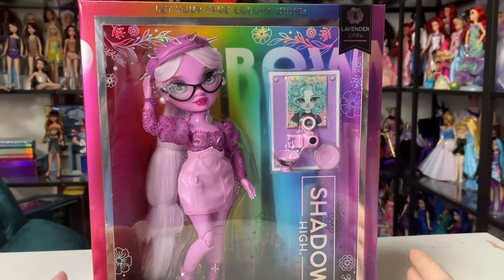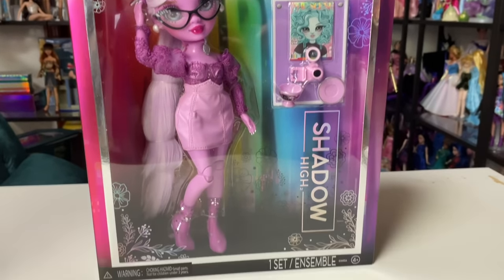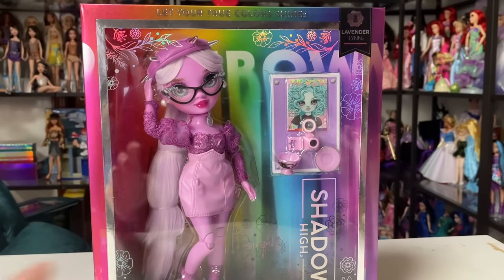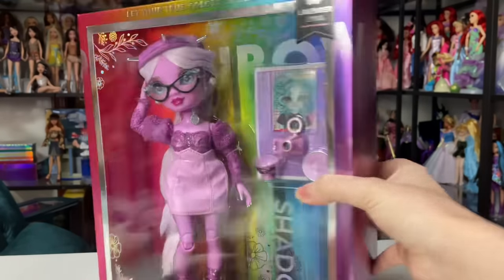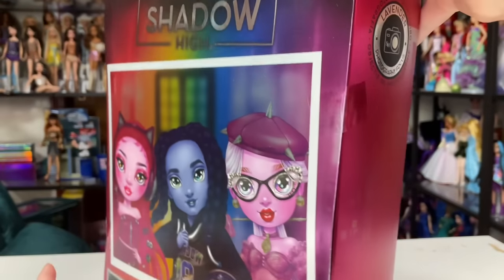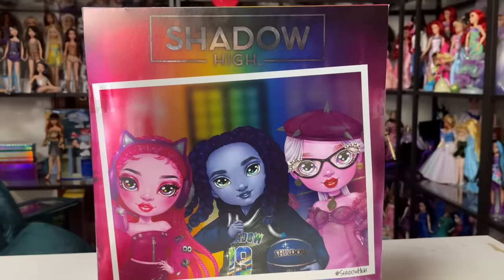As you can see, her packaging is a little bit different because she has little flowers all over, as opposed to the circuit board stuff that Barry had. Over here it says that Lavender is a photography focus, and on the back of Lavender's box we have the other characters.